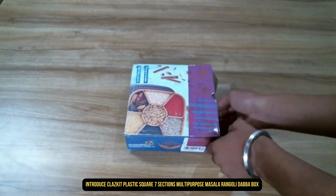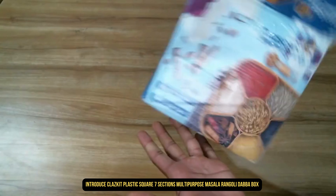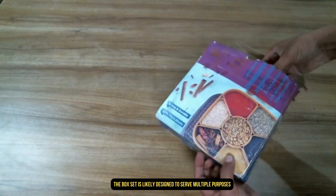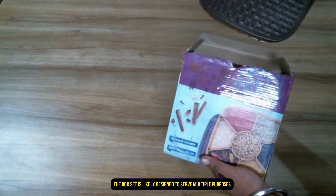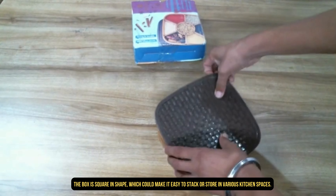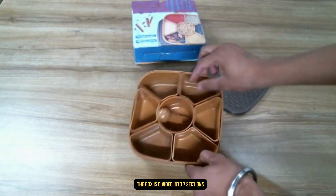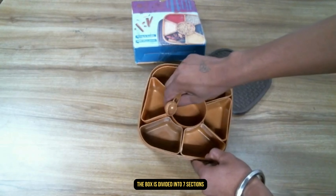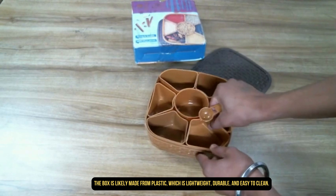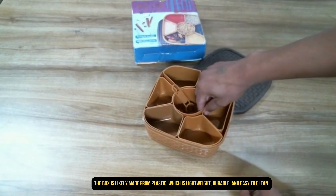Introducing the Klaj Cleet Plastic Square 7-Section Multi-Purpose Masala Rangoli Dabba Box. The box set is designed to serve multiple purposes. It is square in shape, which makes it easy to stack or store in various kitchen spaces. The box is divided into 7 sections and is made from plastic, which is lightweight, durable, and easy to clean.